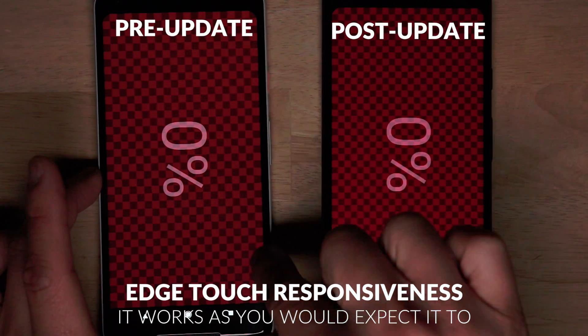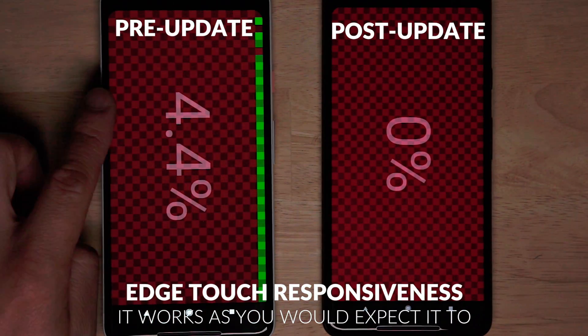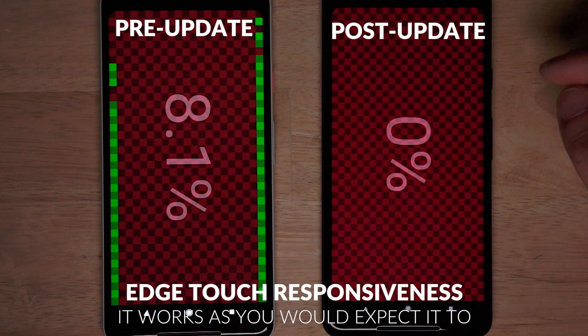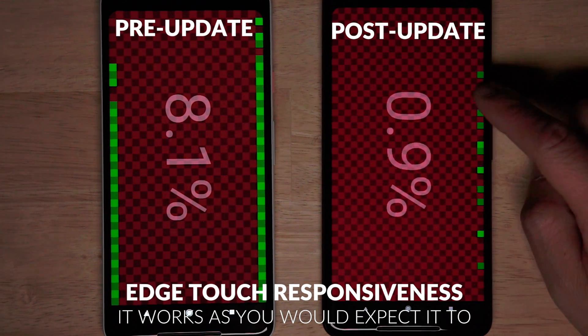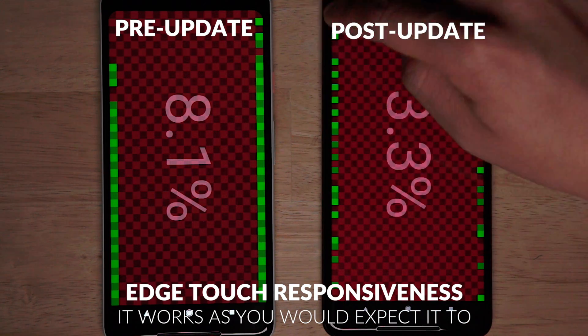The edge of the touch display has been fixed as well. If you didn't know about this issue on the old version, if you tapped on the edges it wouldn't register. You could slide from the edges and it would work fine, but tapping just wouldn't work. On the developer 2 preview, tapping will register every single tap, and of course swipes as well.